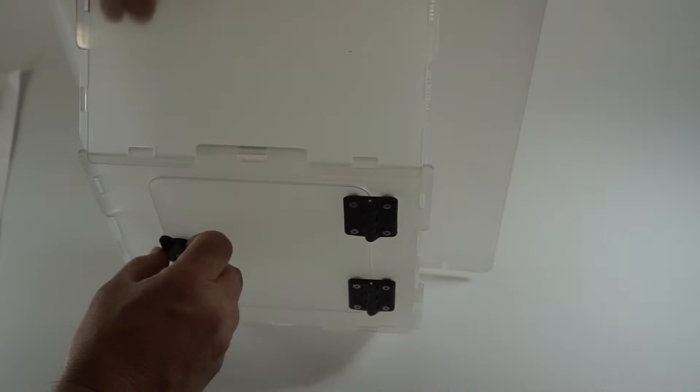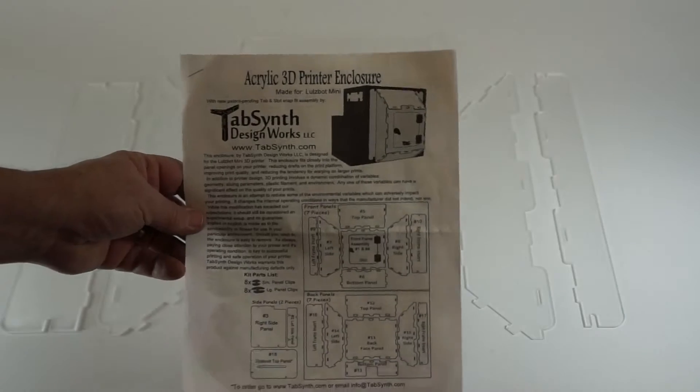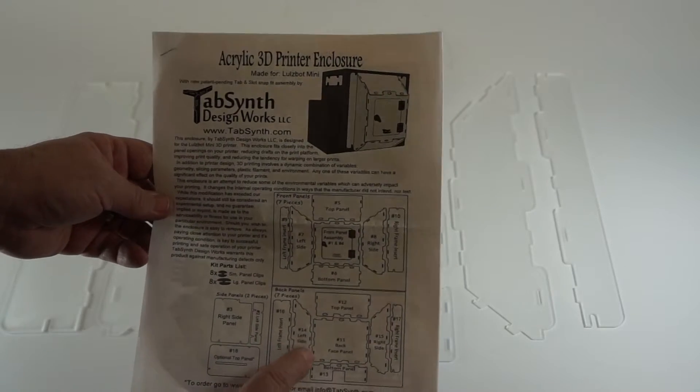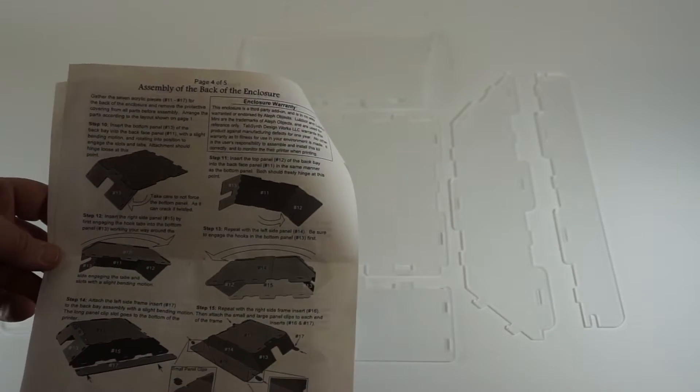Door opens, door closes, and in a little bit we'll install this on the printer. Next we'll be building the back of the enclosure — it's very similar to the front. The layout's here and we will be following instructions on page 4 of 5.